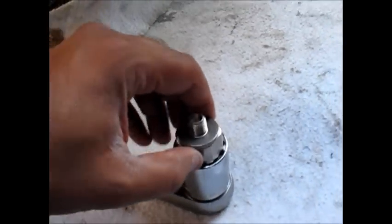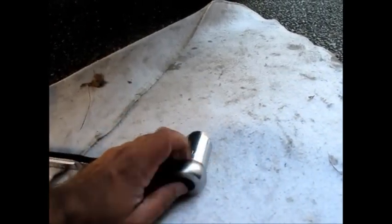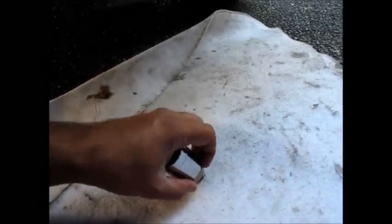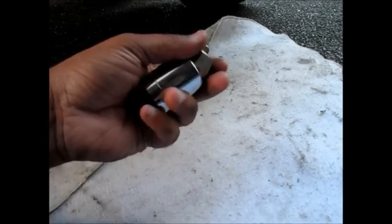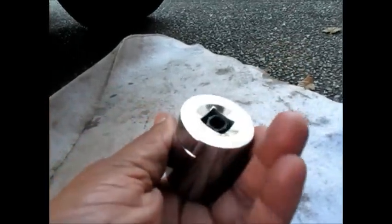Once you take the clip out, all you've got to do is get yourself a 1 and 1/16th socket — right here, Craftsman. Here's a new sensor. The new sensor fits perfectly in the socket, and even with the plastic piece in the sensor, the socket is deep enough to handle the sensor just fine. As you can see, the sensor goes all the way in and you still have space for your driver.